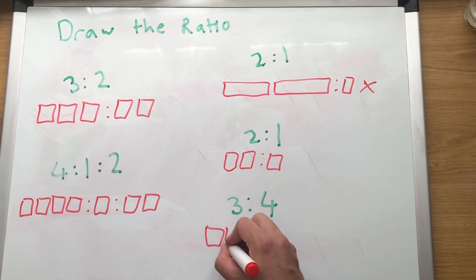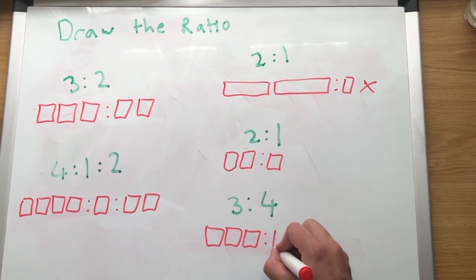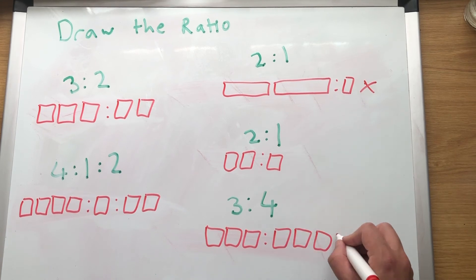3 to 4: draw 1, 2, 3 boxes, then 1, 2, 3, 4 boxes. You are absolutely able to do this.